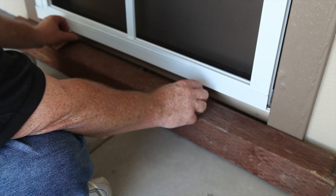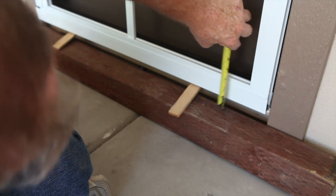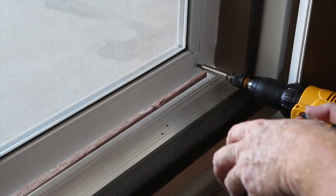Adjust the sill expander until there is a quarter inch gap between the bottom of the sill expander and the threshold. Once satisfied, pre-drill three holes using an 1/8 inch drill bit. Fasten the sill expander to the screen door with the screws provided.